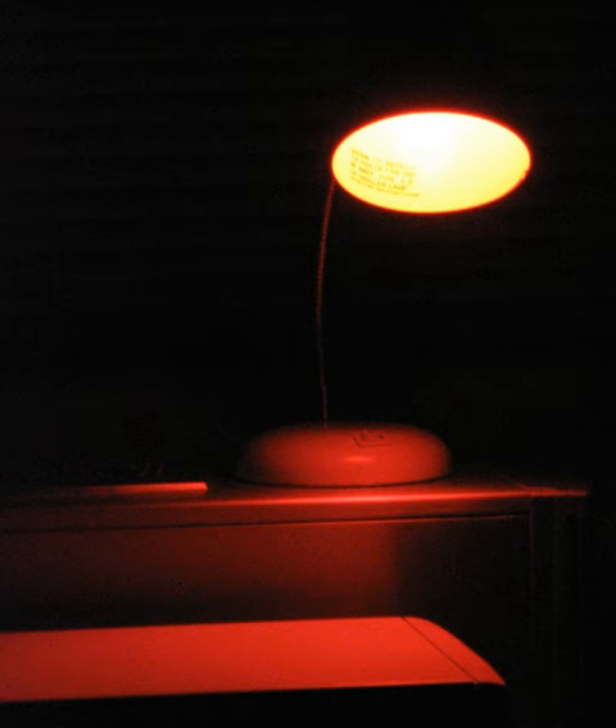A safelight usually consists of an ordinary light bulb in a housing closed off by a colored filter, but sometimes a special light bulb or fluorescent tube with suitable filter material coated directly on the glass is used in an ordinary fixture.